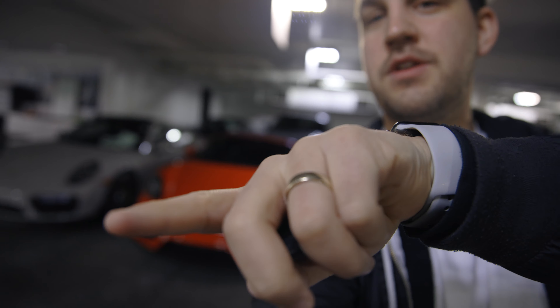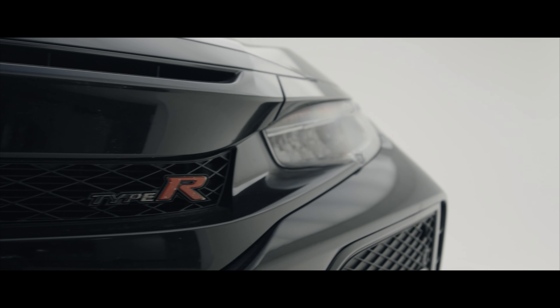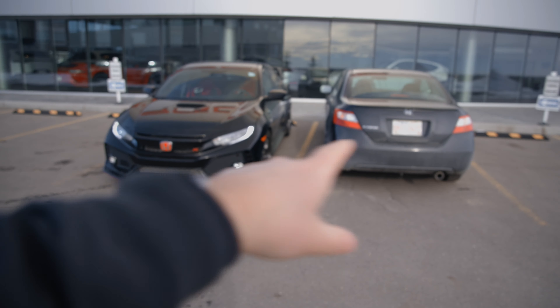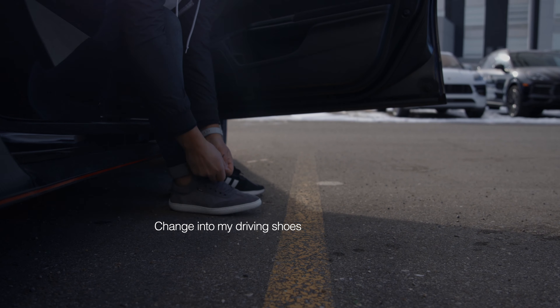We are in the basement of Porsche Center Calgary — there's a Turbo S in chalk gray and a Titan 4S, cars everywhere. But we are not taking a Porsche today unfortunately; we are taking one of their used fleet. Let me show you that right now. Not a bad trade-off — switching from there to there, I'll take it.